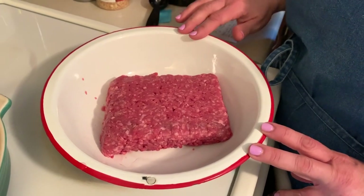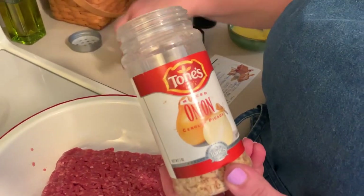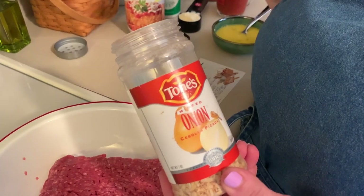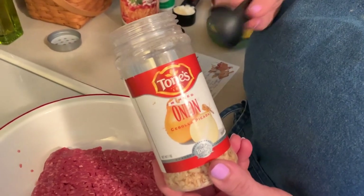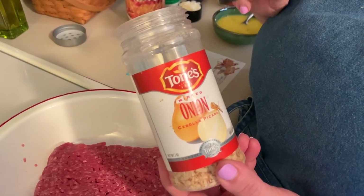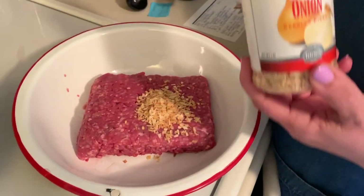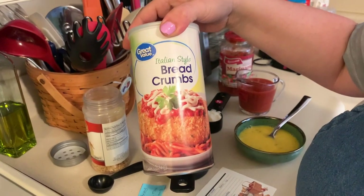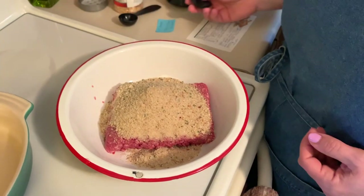Right here I have 93% ground beef, it's one pound. For the recipe, it calls for a quarter cup of onions, but I have these dehydrated onions. One tablespoon of dehydrated onions is equivalent to a quarter cup of fresh onions, so let's go ahead and add a tablespoon of that. Then I have Italian style breadcrumbs — I'm adding a cup of that, and this binds the meatloaf together.